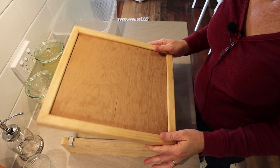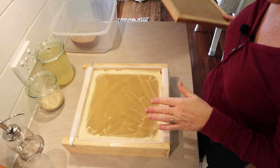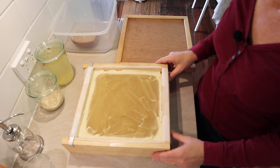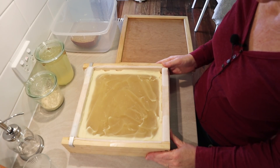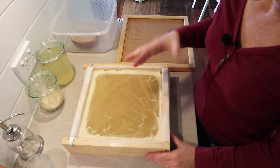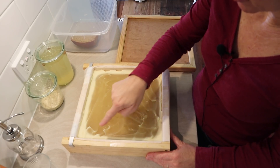I want to do this quick little video to talk to you about gelling your soap. This is my coconut and rice bran oil laundry soap recipe. I'm actually in the middle of that video but this is a great opportunity to talk to you about gelling. See how this soap in the middle — this was poured about 20 minutes ago — it's 50% coconut oil which saponifies very fast. This soap is going through a gel phase.